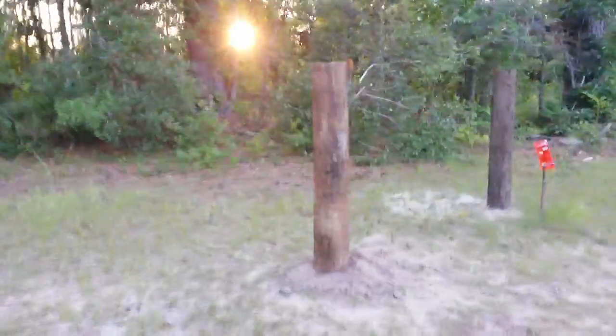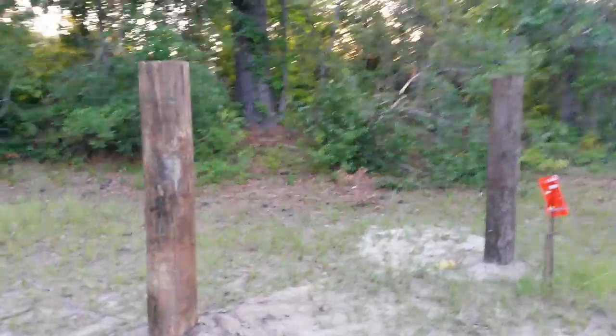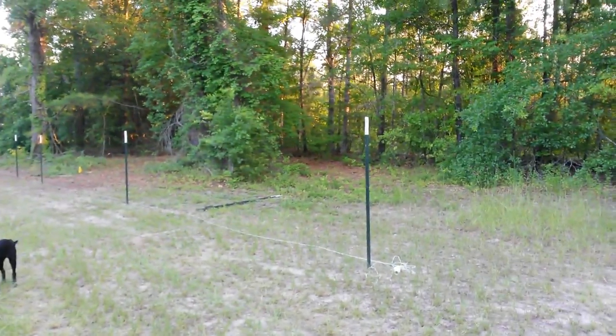We ran this line using 6-foot 6-inch tall T-posts. We've got the wire in the back of the truck. We've got these two corner posts set, and the fence is going to be going back that direction.